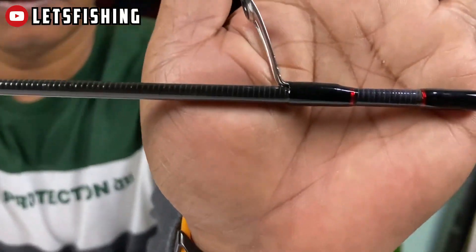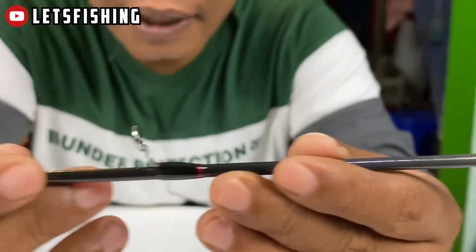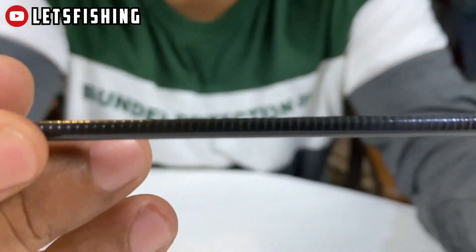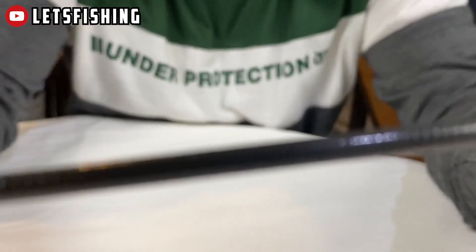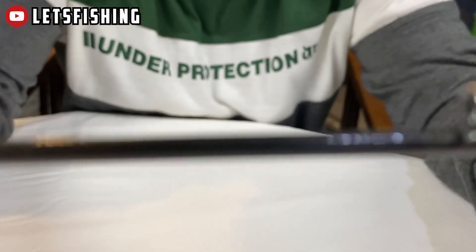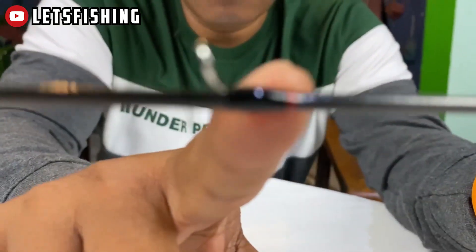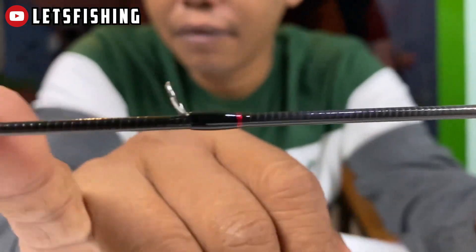Untuk blank-nya, blank-nya ini berwarna hitam dengan tekstur kasar. Ini ring guide-nya. Wrapping-nya seperti ini, ada hitam ada warna merahnya. Variasi.